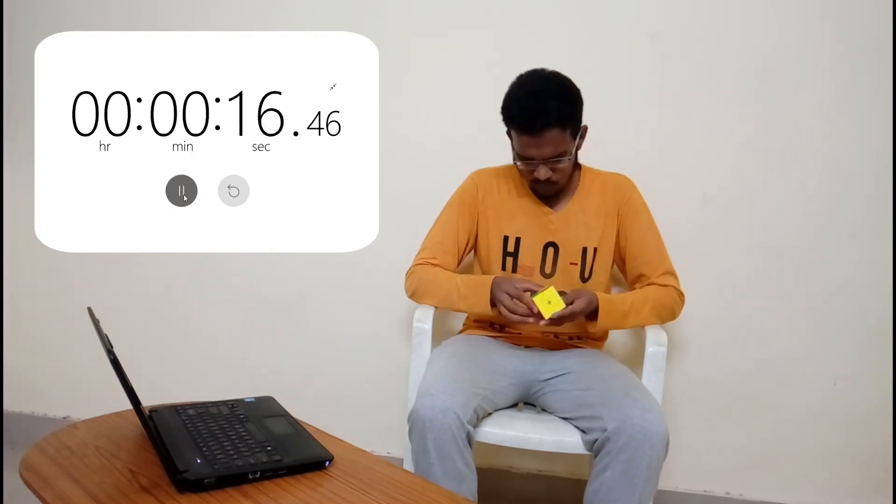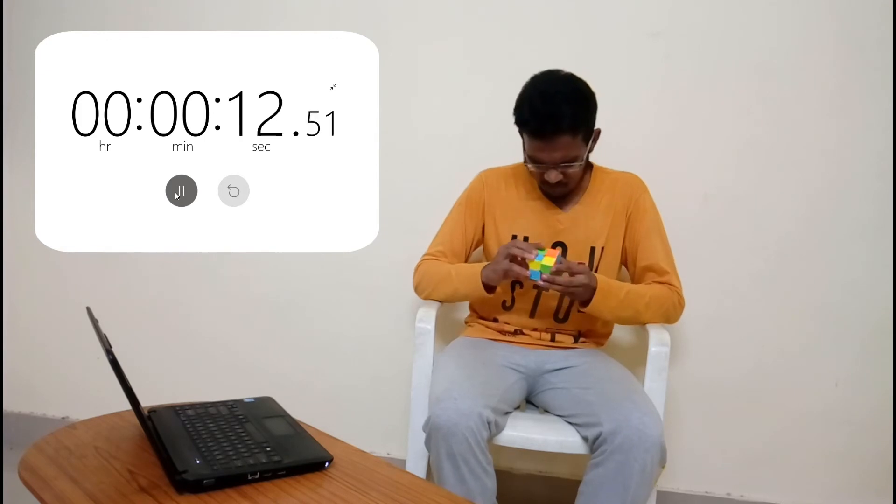Okay guys, now we are going to practice this cube. So now we are going to try 3 attempts. So the first attempt — I am going to practice. Then we can try these two at half. Attempt number 2. Third attempt. Yes! 30 seconds!